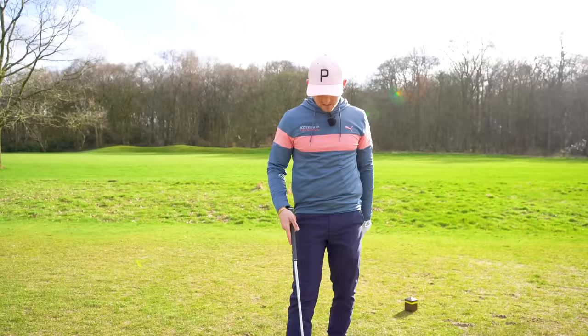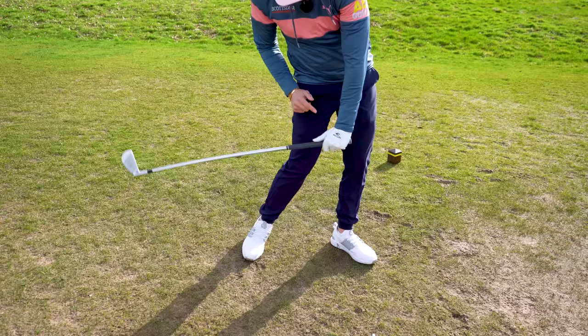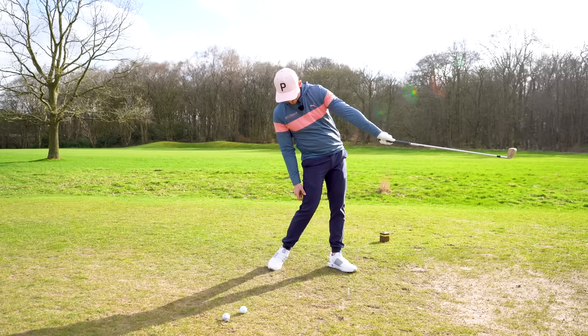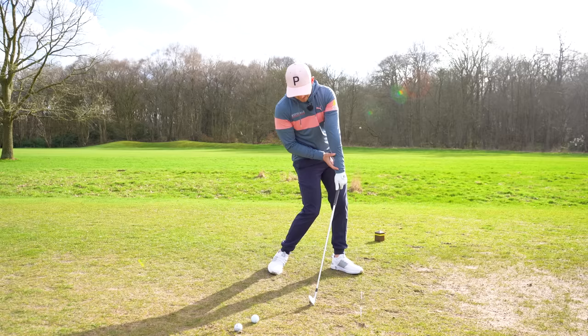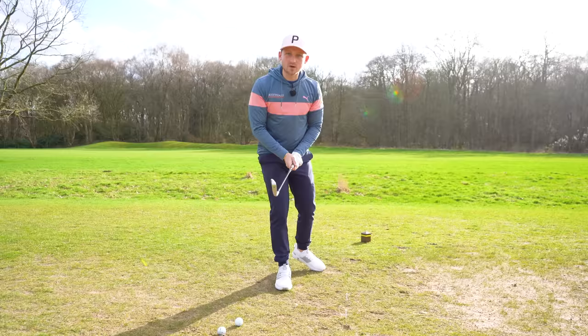I want you to make some one-handed swings. Just go halfway back, and what I want you to focus on is hitting this first tee peg and fully extending the golf club and the left arm through this gate. If I do this in slow motion — hit the tee peg, fully extend — and then rewind it back to impact, where are we? We're hands ahead. After you've done a few reps one-handed and feel comfortable, let's do some two-handed with a bit of intent.